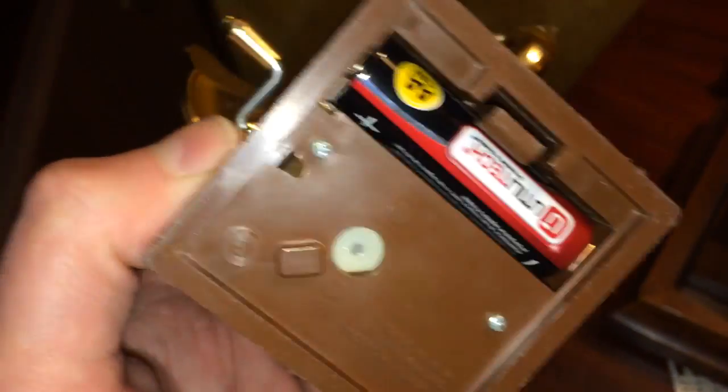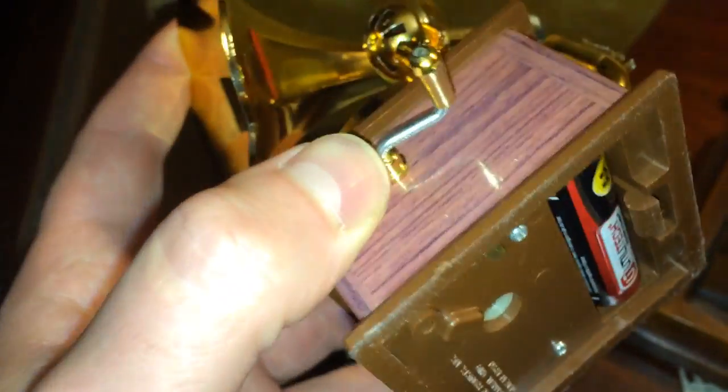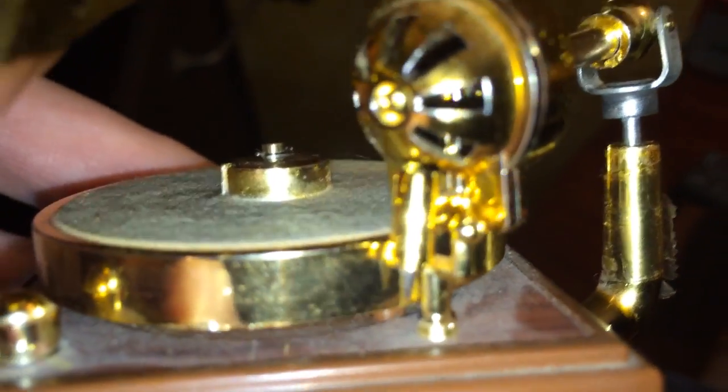I had to go inside of it, take these two screws off the bottom here, and clean up all these little tiny — they're just little gold brass kind of connectors — and as you can see it has all the workings of a regular phonograph.